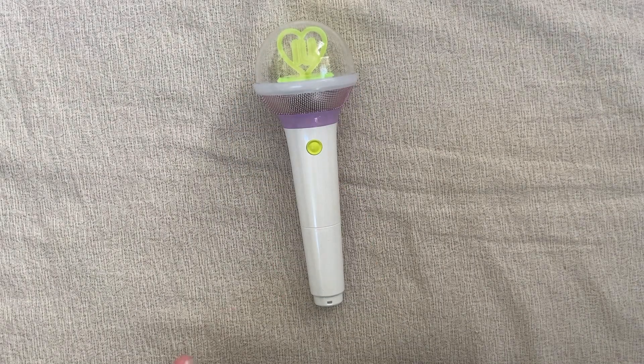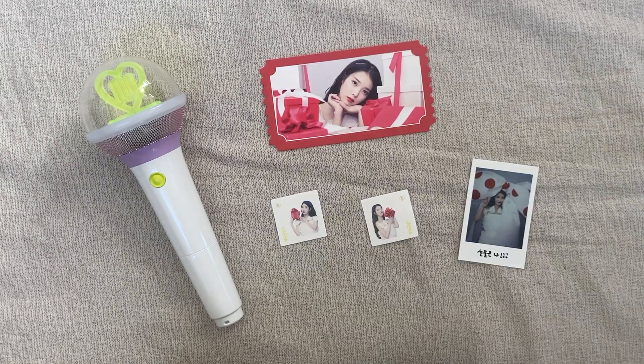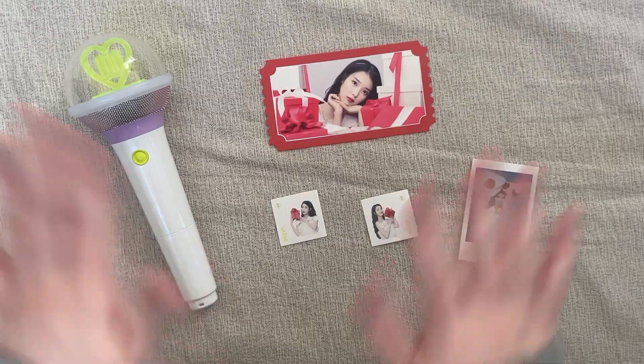And then at concerts, if you want it to sync, you double-click the button and it will change with the app or whatever, and it will change to the concert sync mode. Well, that's all super fun. I'm so excited to finally own a proper new IU lightstick. I just hope I can use it at a concert someday — maybe come to America. I don't know, a girl can dream. So that is it for this unboxing. Thank you so much for watching. Bye-bye.